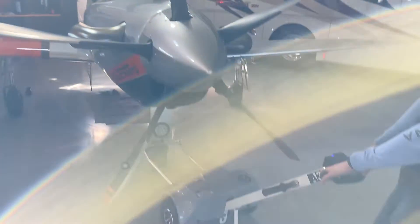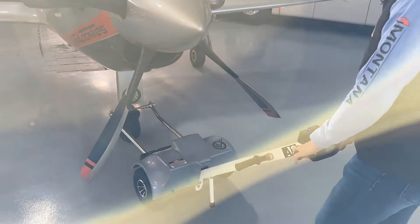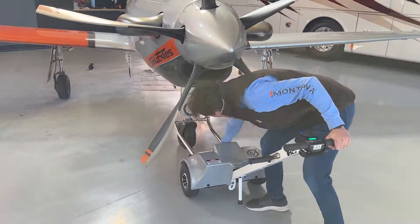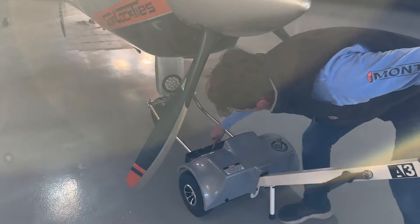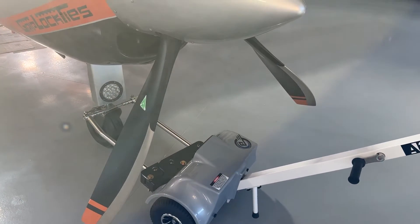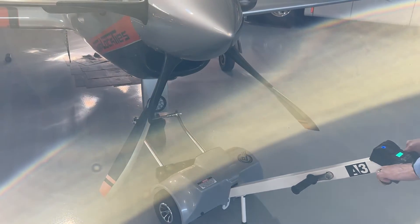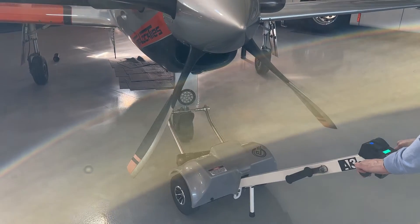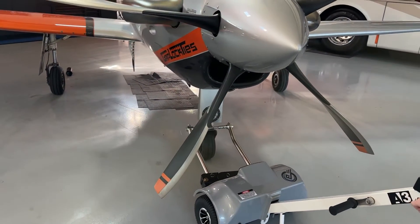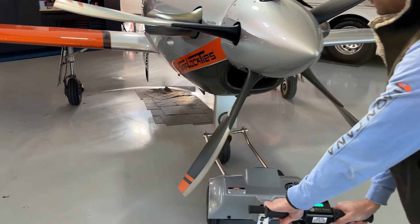And here we are — you're able to turn while you're moving. We also have a pivot feature in the front, so you can steer without picking the tug up. You could just crank the tug over and steer it as you go into the hangar.